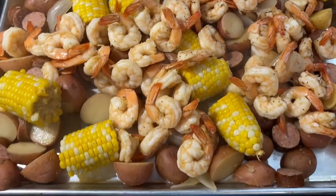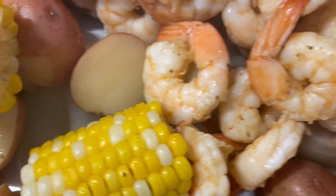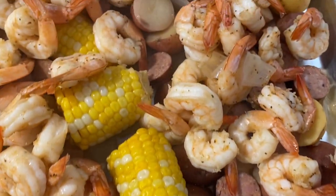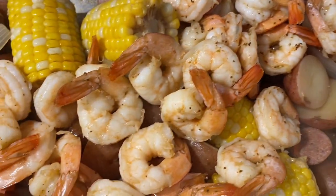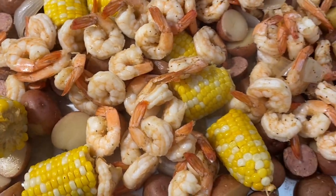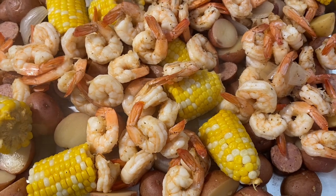Here is our low country boil — we're going to get it on some plates and enjoy it. The shrimp did end up taking about 35 minutes to cook, a little longer than the recipe said, but my shrimp was still partially frozen when I put it in. If your shrimp is fully thawed, it shouldn't take as long.